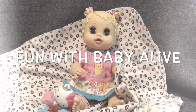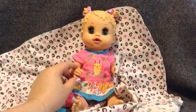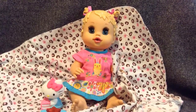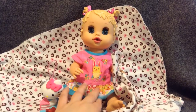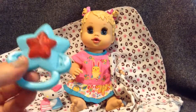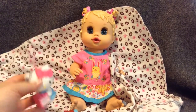Hi guys, we have baby Alice here. Hey Alice. How are you doing? She's holding on to her blankie and she's wearing this little dress with a picture of a bunny rabbit on it and it says Baby Alive. She has a little rattle and a little Hello Kitty.